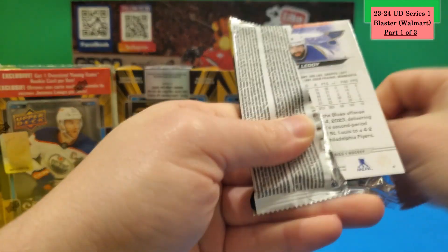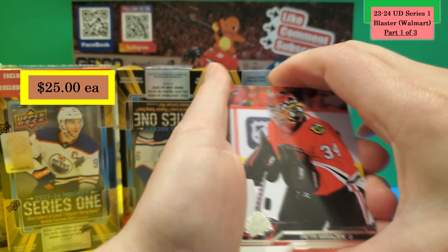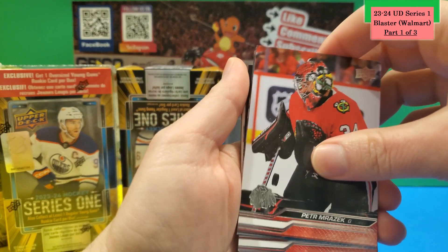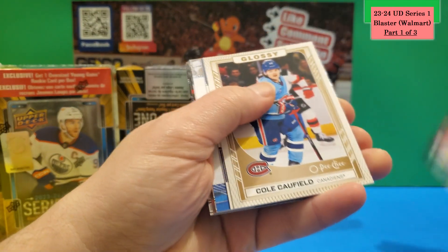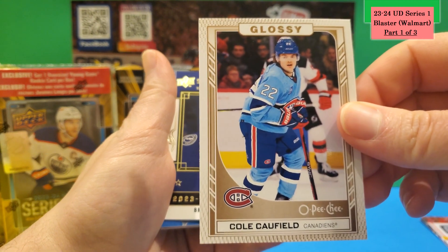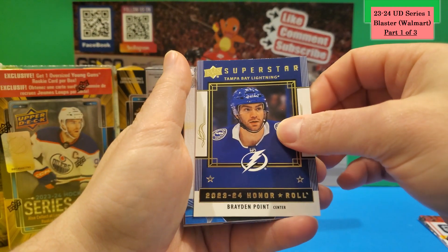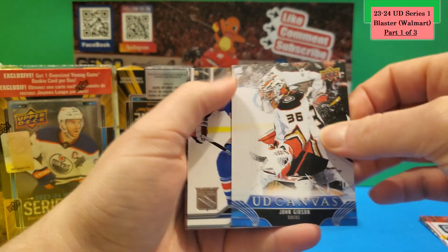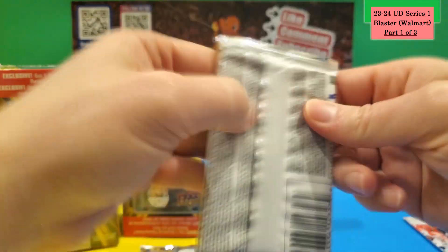I paid about 26 dollars per box with a 25 percent discount from the seller. Going through Box 1 Pack 1 — skipping straight to the hits — there's a Cole Caufield glossy O-Pee-Chee in a bronze color, a Superstar Honor Roll Brayden Point, and a UD Canvas of John Gibson.